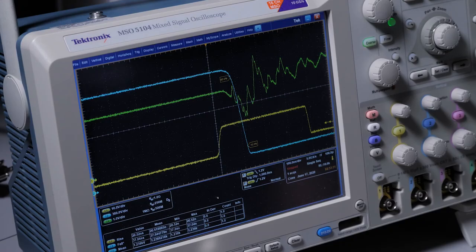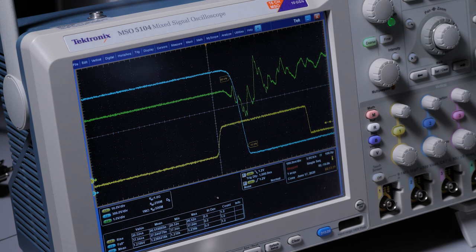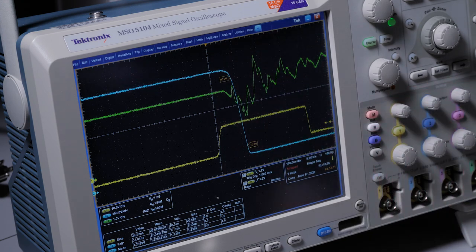Here is a preliminary switching result captured during a 2 kV double pulse test. The bus voltage is lowered during this test because only partially functioning mechanical die were used in this module. In the future, fully functioning die will be used and the bus voltage will be increased. At 2 kV we see a rise time of 37 nanoseconds during turn-on, yielding a dv/dt of 55 volts per nanosecond.